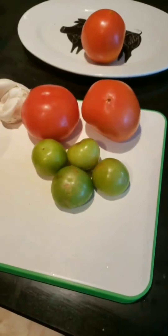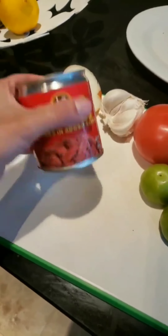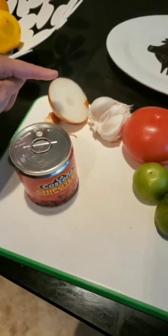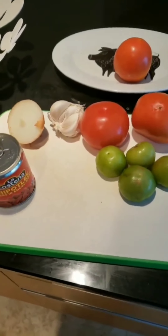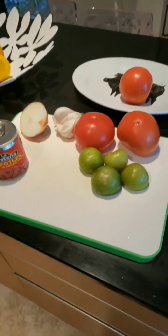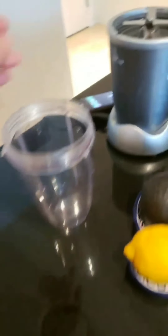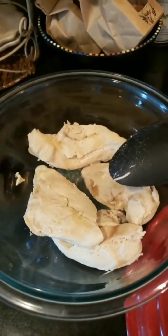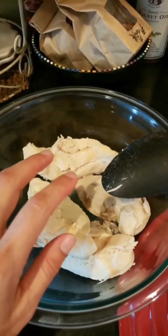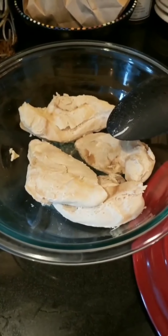Two tomatoes, four little tomatillos, two cloves of garlic, one full can of chipotle, half an onion — take off the skin. Once I do that, I'm going to blend it in my little Nutri-Bullet. Then, my chicken breast is already cooked, I'm going to shred it. Then I'm going to fry it in onions with oil in my little Le Creuset pot, then I'm going to put the sauce over it and I'll show you how it's done.